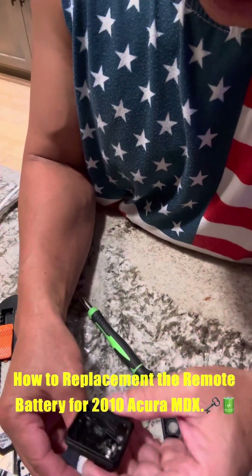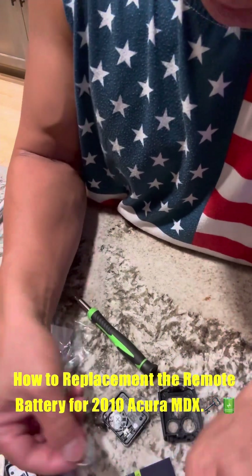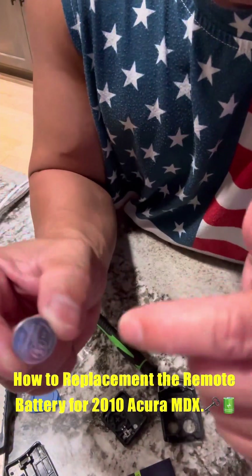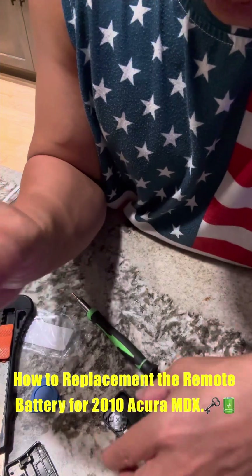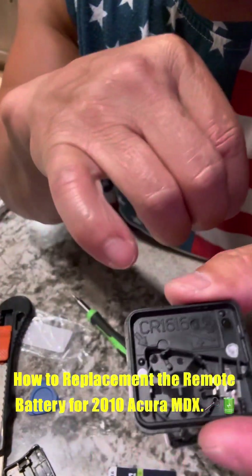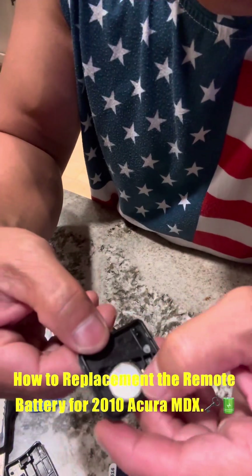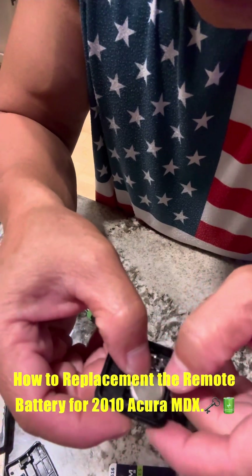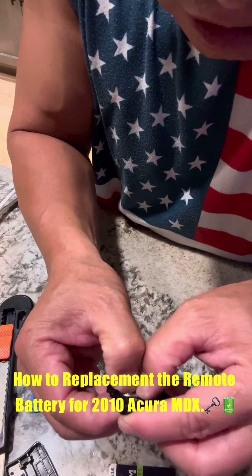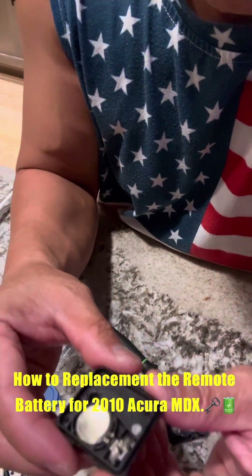And here is the new battery. So there's a plus side — do not touch the contacts. The plus side goes on the bottom. See the plus sign right there? The plus sign goes down. Just gently press it in. There you go — you can hear the click sound.